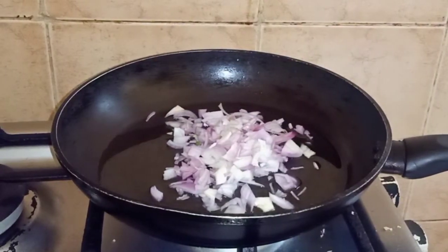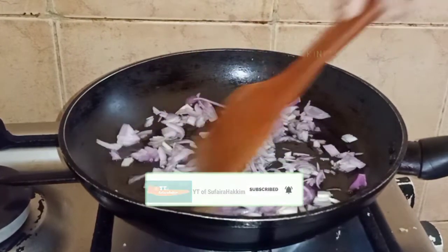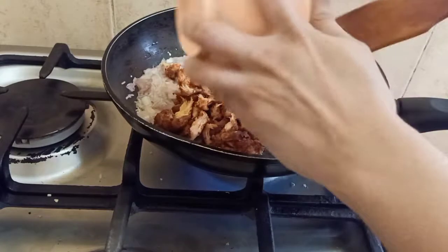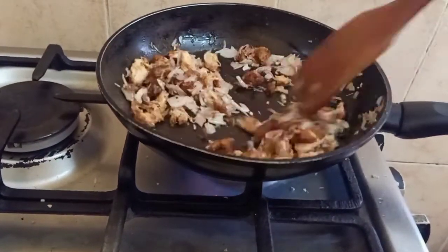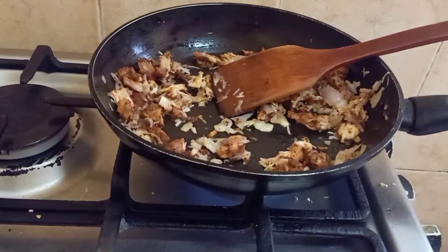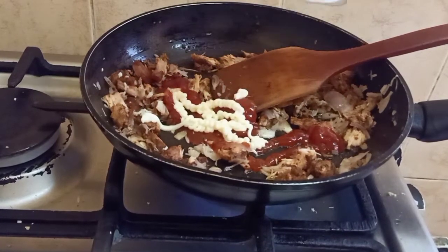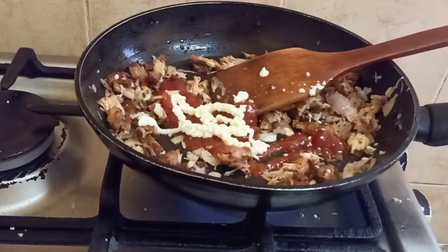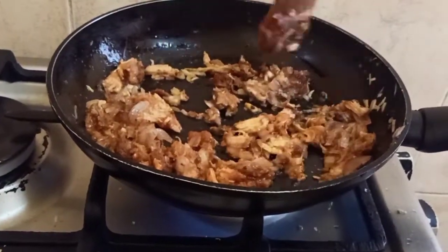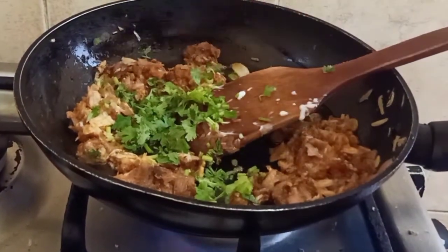Now I am going to add extra sauce. I am going to fry the chicken, then add tomato ketchup and mayonnaise. Let's mix the dough.